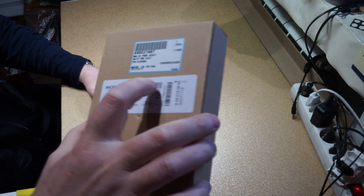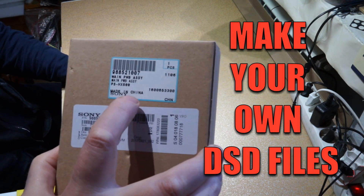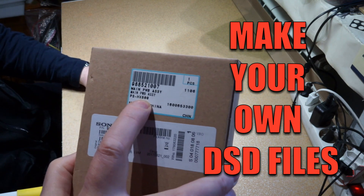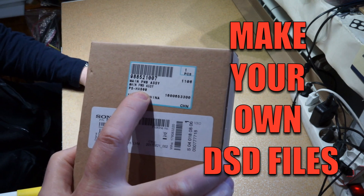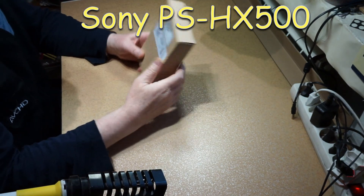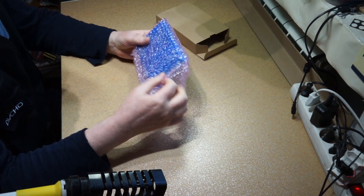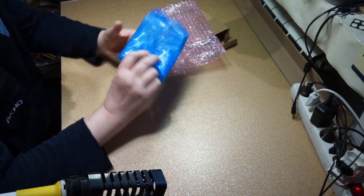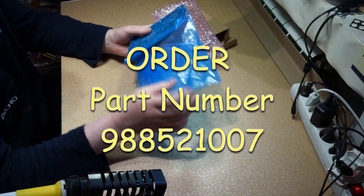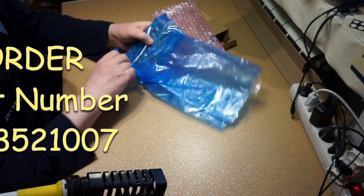Hi, I will show you today how to make your own DSD files directly from your analog gear. I have here the mainboard of Sony PS-HX500, which is a normal analog pickup and it can also transform the analog signal into DSD files or PCM — you can choose.